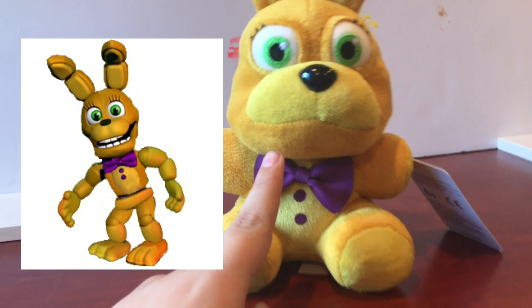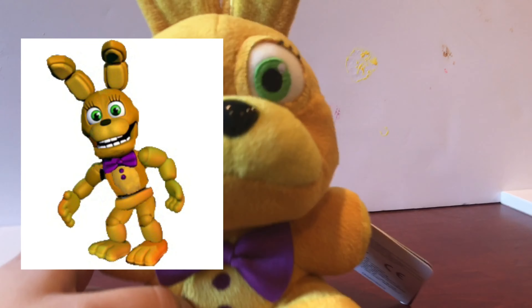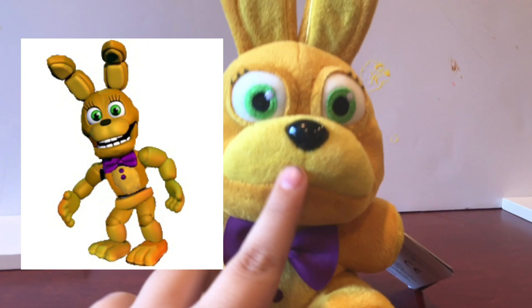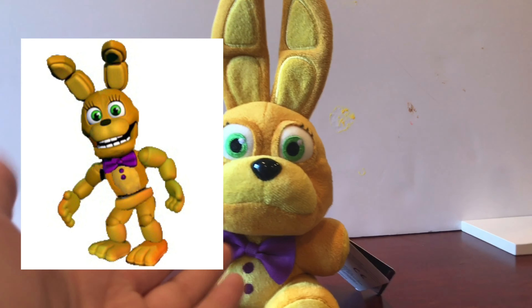Bunny teeth would be nice though. I don't want another Toy Bonnie incident. Bunny teeth just kind of sewed on here would be cool. But I don't know if that would look better — I think this is fine.